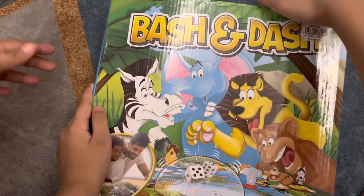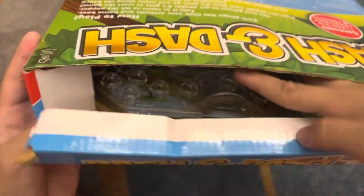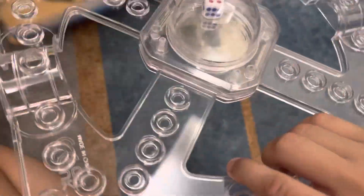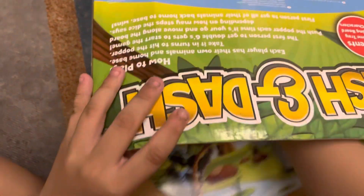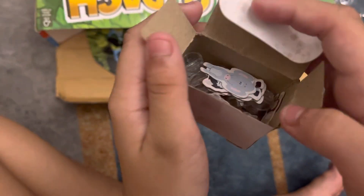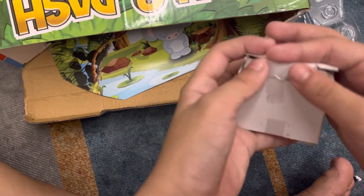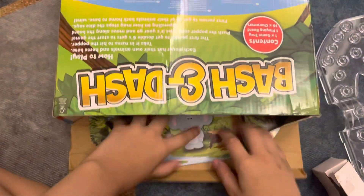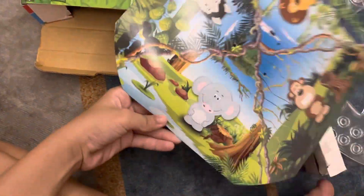What's up guys, we're opening the Bash and Dash. We got a dice inside and then we got a white box inside with animals and circles. And then we got this pattern — we got zebra, lion, monkey, and elephant.